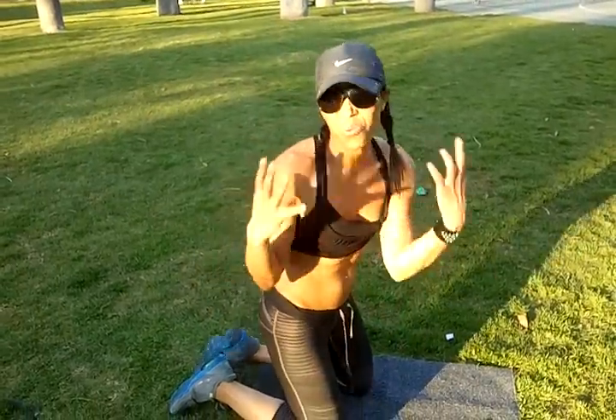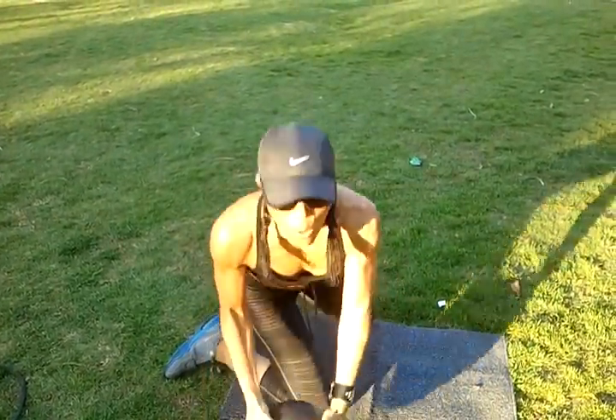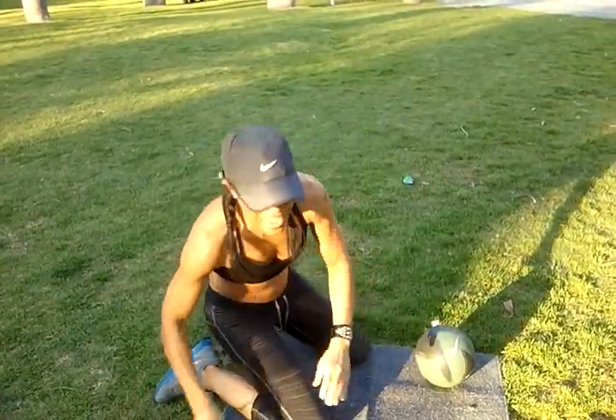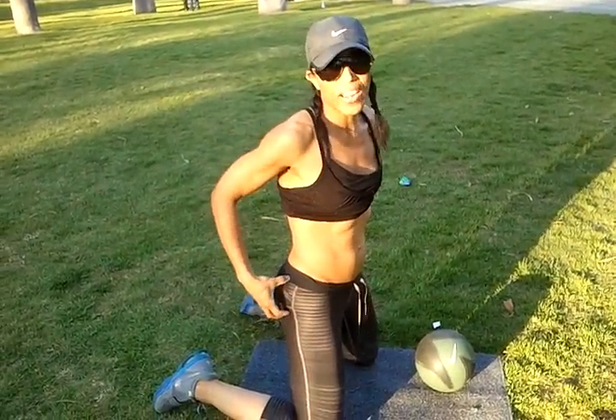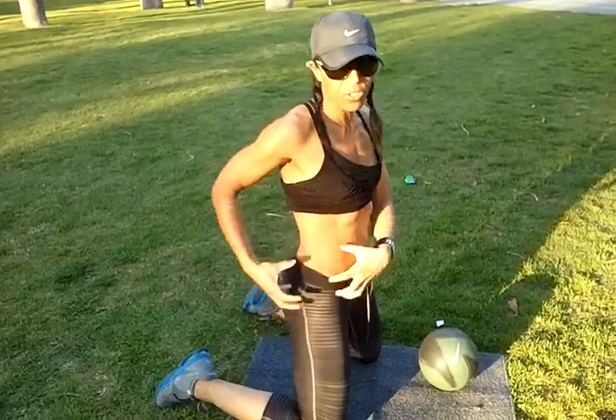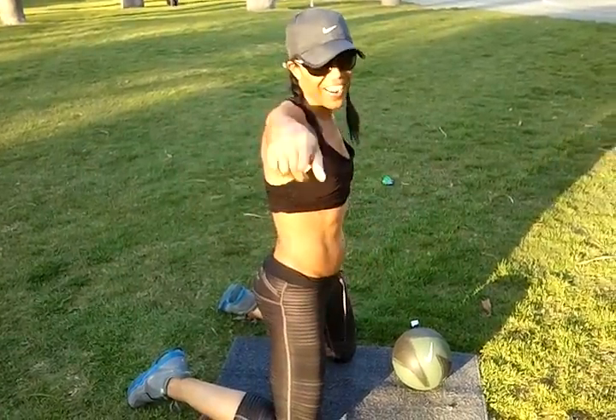So there you go. This is a great simple exercise where you don't need a weight. You don't need a band. You just have yourself. And this is a great exercise where I got my glutes toned in about three months — nothing but me and my butt. So there you go.